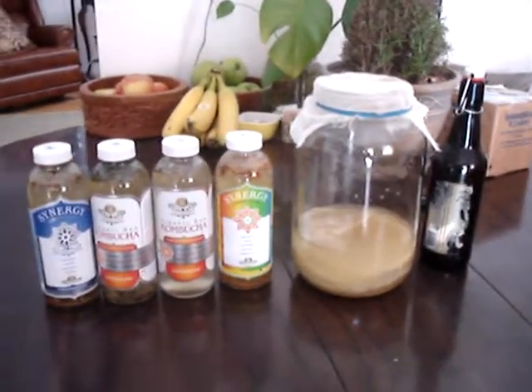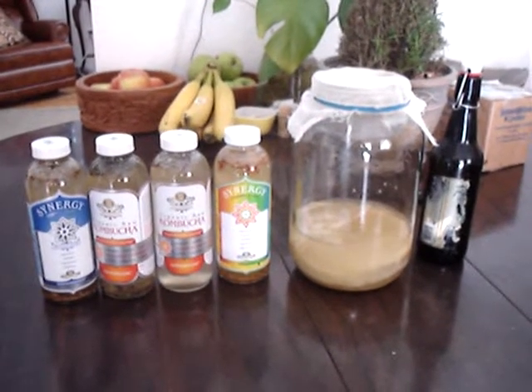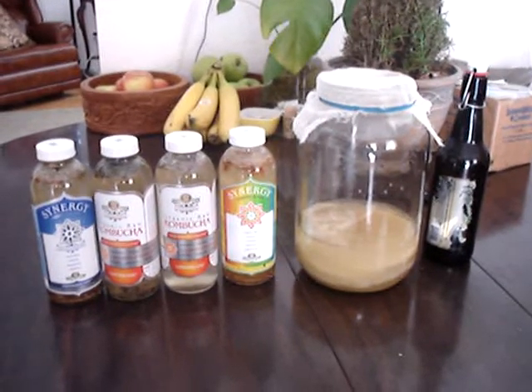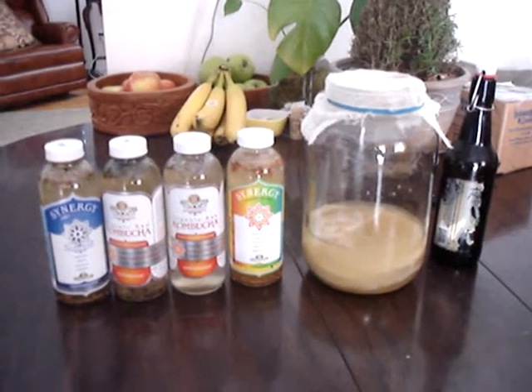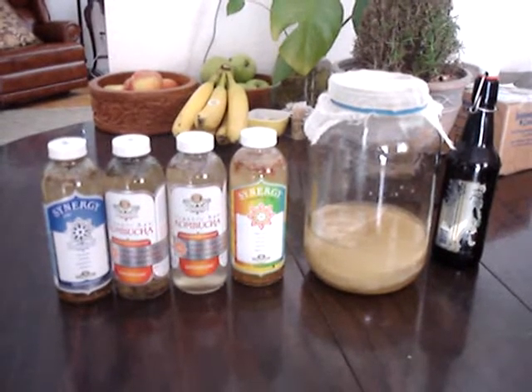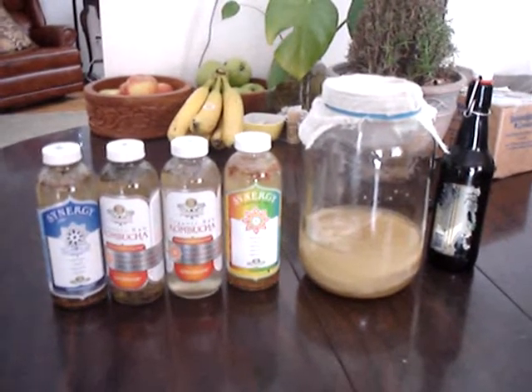So now that this process is done, I'm going to leave these out for three days and let them do a second fermentation process. Then I'm going to refrigerate them. When it comes time to drink them, I will pour them through a strainer so that we don't get any of the chunks in there from the herbs and the goji berries.